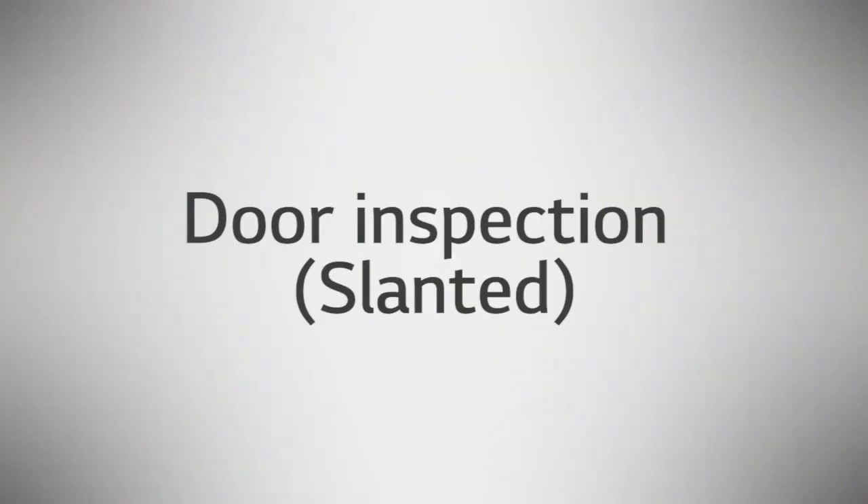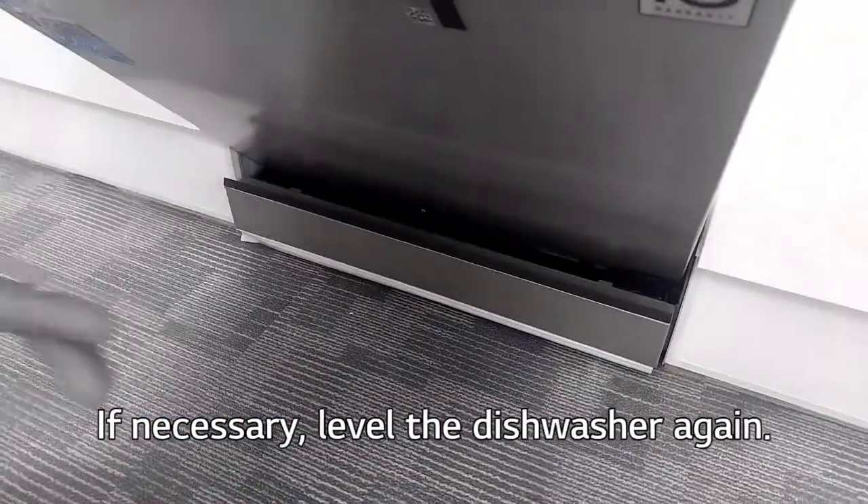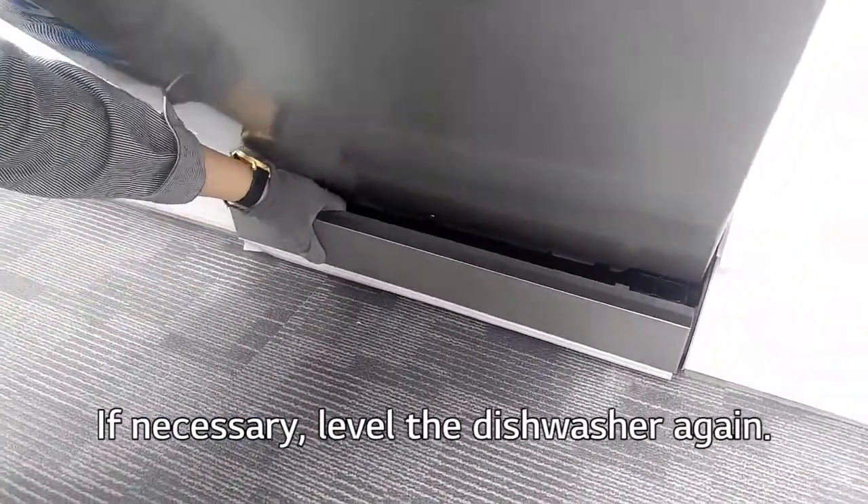Door Inspection: Make sure the door opens and closes smoothly. If necessary, level the dishwasher again.